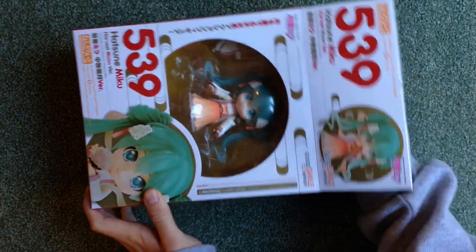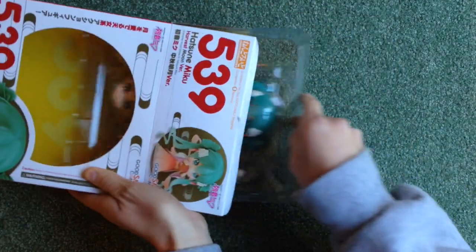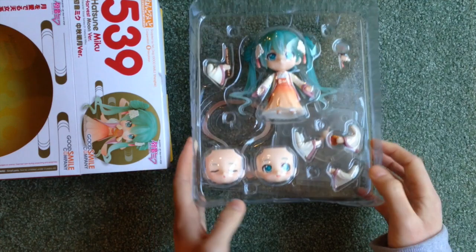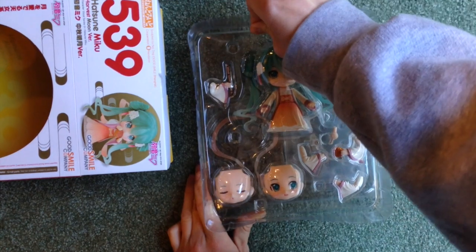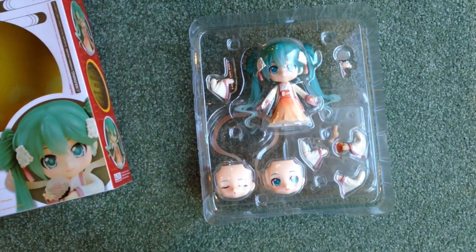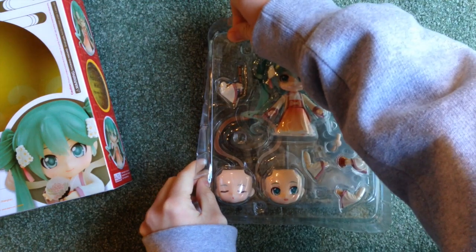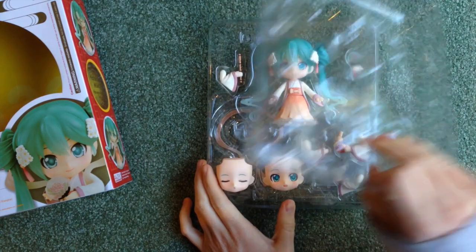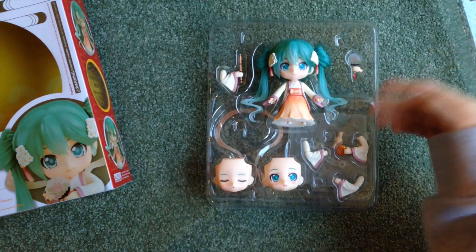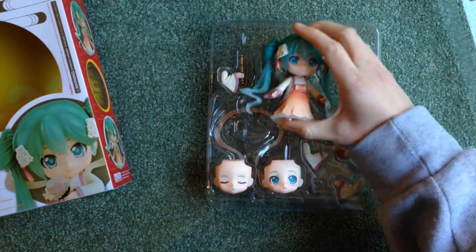And I'm just gonna open it up and look at her. So I got her used off of My Figure Collection, which I highly suggest doing. All of the times that I have contacted someone through an ad and asked them if I can purchase something, they've been polite, they've been responsive, I've gotten the thing in a timely manner — all of the above. And it's always been so nice.